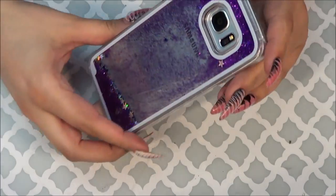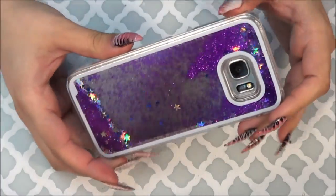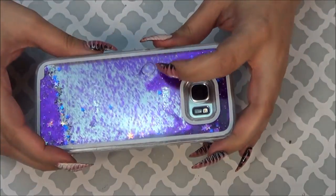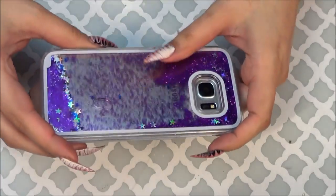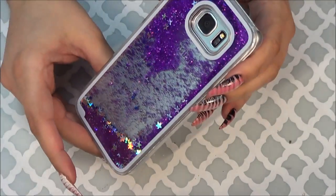So this is my first one that I have on my phone right now — it's a purple liquid or quicksand glitter case. Probably within the first two days this bubble appeared, and I hate hate hate bubbles in the liquid cases. It's leaking somehow but my phone's not wet. It's just this big mystery, and I really like this case.